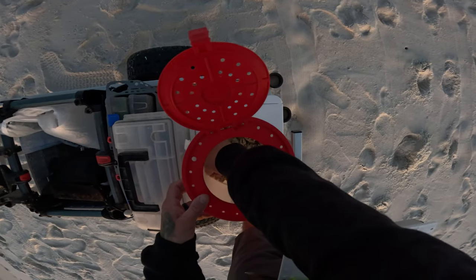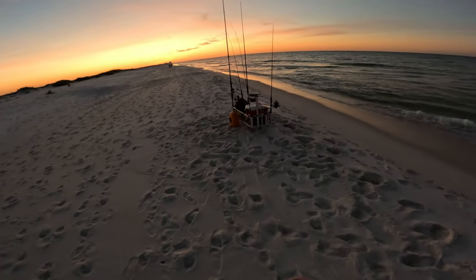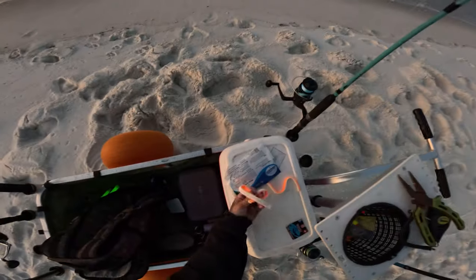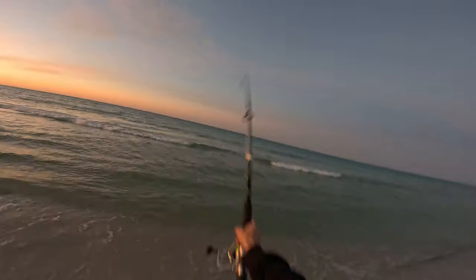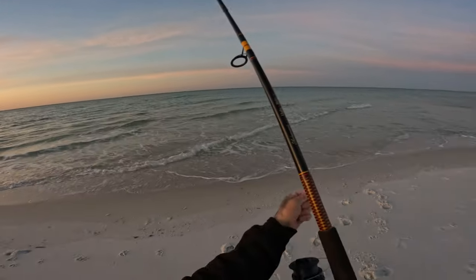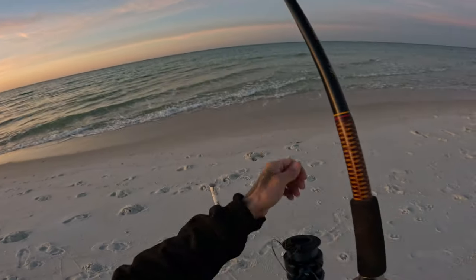For bait today we're doing sand fleas — we got some live sand fleas here — so we're gonna put those on our pompano rigs and then tip them with some fish bites. Perfect, right in that deep water where that rip starts peeling off.